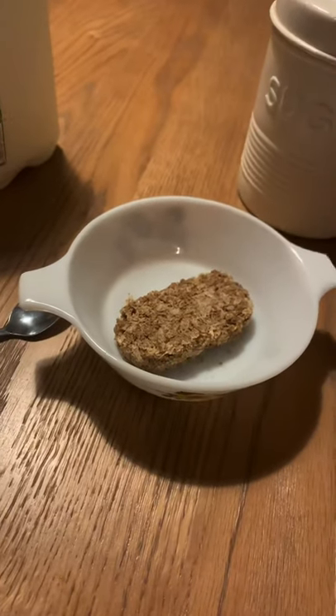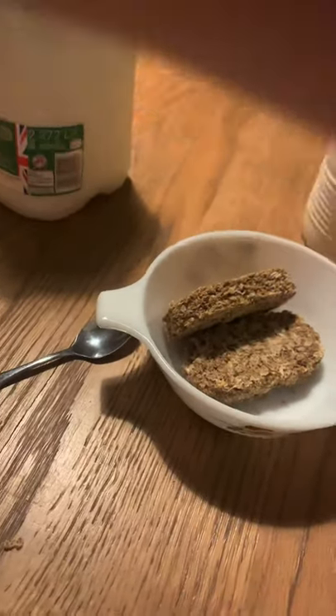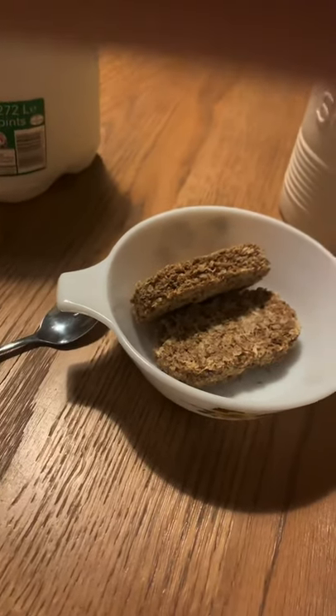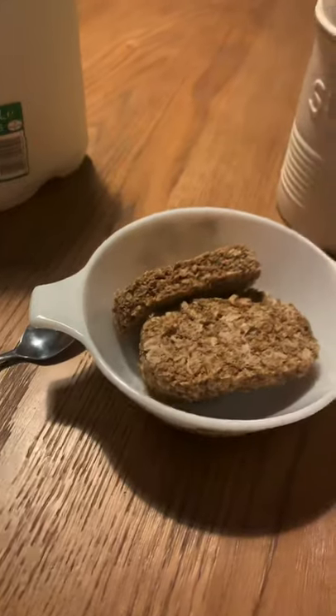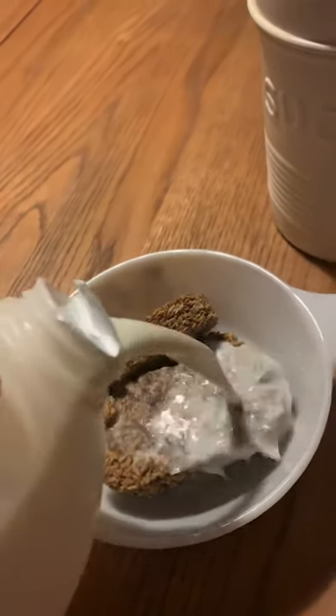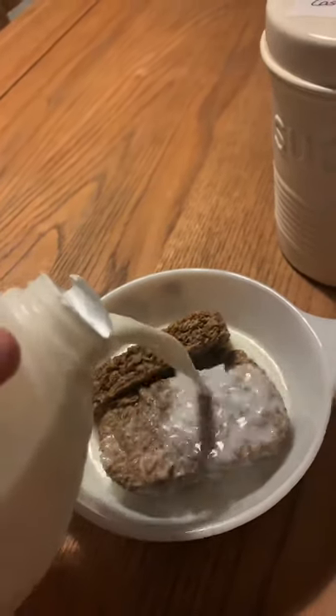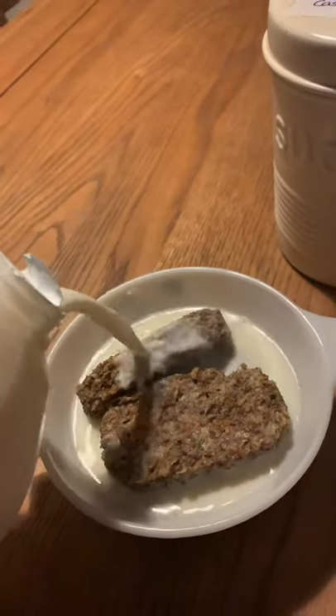First of all, what you've got to do is simply place the Wheat Bix inside the bowl. Not too hard, not too simple. Just pour the milk all over the Wheat Bix. Make sure you get full coverage, otherwise you're not doing it right.